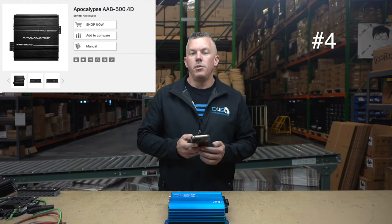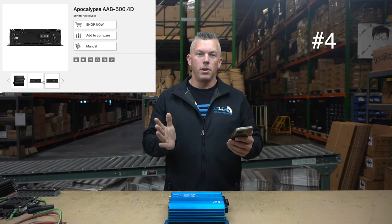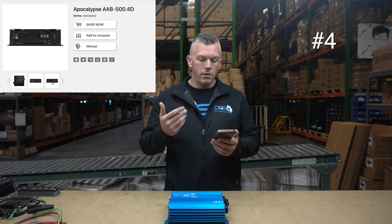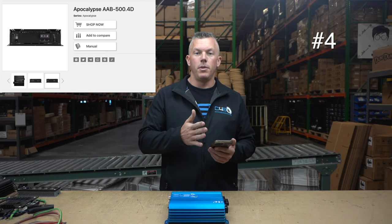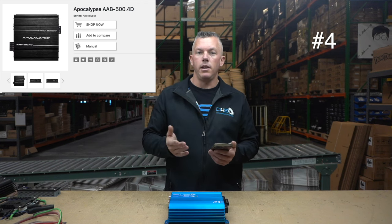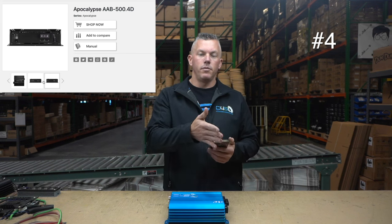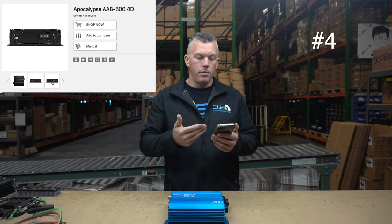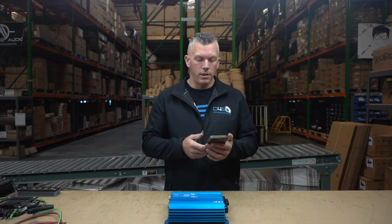Up next we have the Deaf Bonce AAB 500.4. This is similar — full bridge technology, smaller compact design, but very powerful at 500.4. It's a more budget-friendly amplifier from Deaf Bonce compared to their AAK Korean line. So just like Sundown has their Korean line and their SFB full bridge line, Deaf Bonce has the AAK Korean line and the AAB full bridge line, which comes in a bit cheaper.